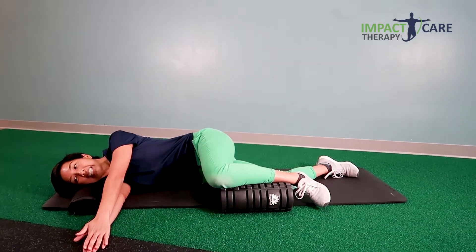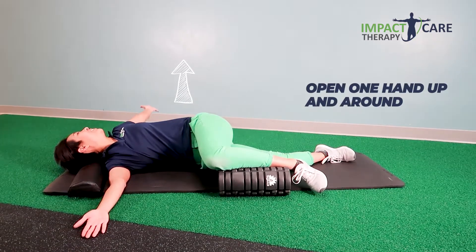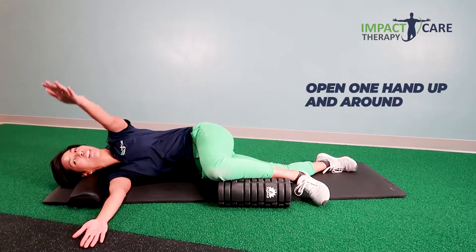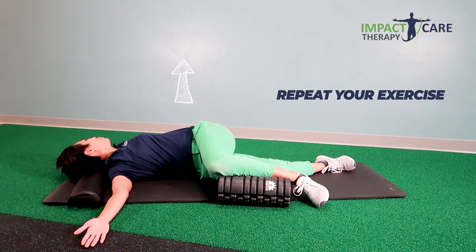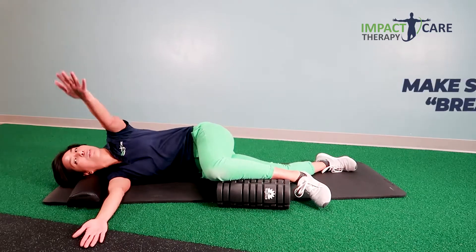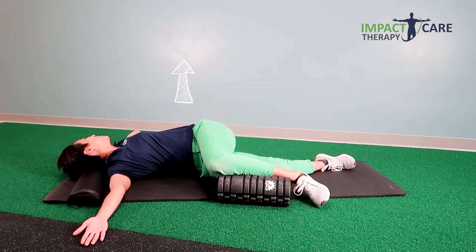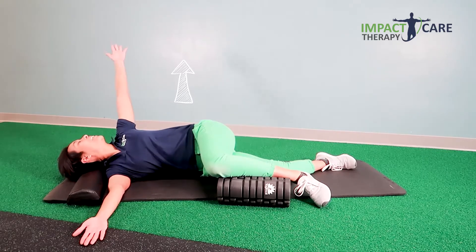Have your hands put together like this. Open one hand up and around, and feel that awesome stretch in your upper and lower back. Make sure to breathe. Do it nice and slow, your own pace for a minute, and then switch sides.